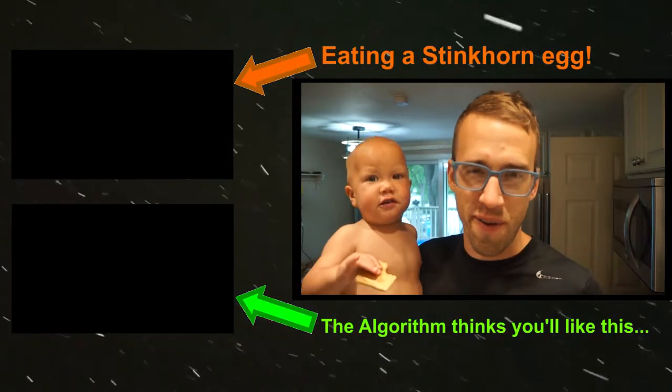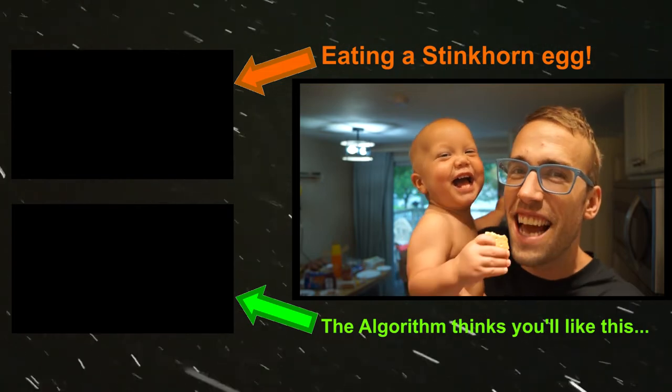The author of Mushrooms Demystified said that this is one of his favorite agaricus. Let's find out. Yeah! Delicious! It is so much tastier than the standard agaricus you can find in the grocery store.